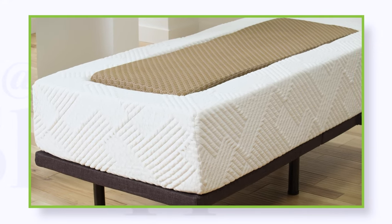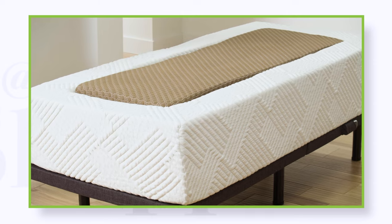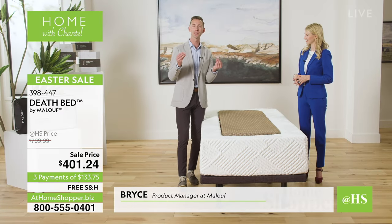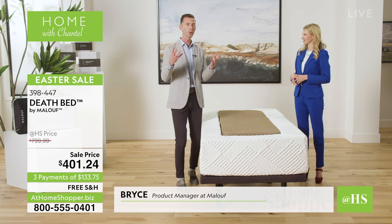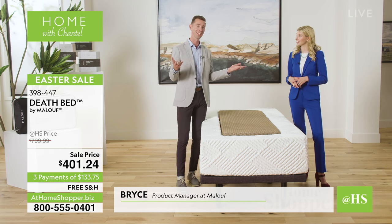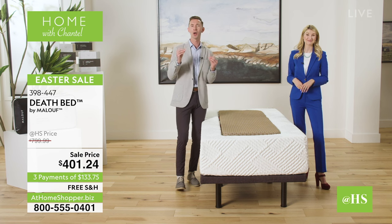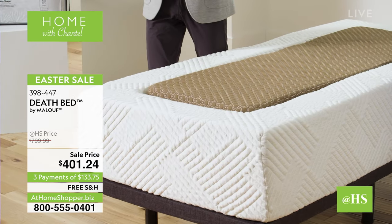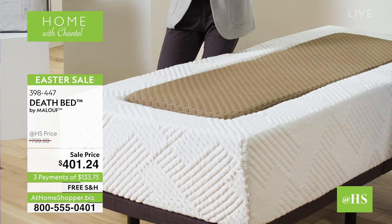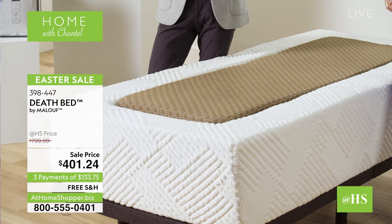So right off the bat, let's get this question right out in the open: what is the Death Bed? The Death Bed is the newest mattress product on the market that really aims to help us transition through one of life's oldest problems — death. But really it is so much more than that. This multi-stage of life solution really provides users with a unique opportunity to get incredible comfortable sleep before the big sleep.